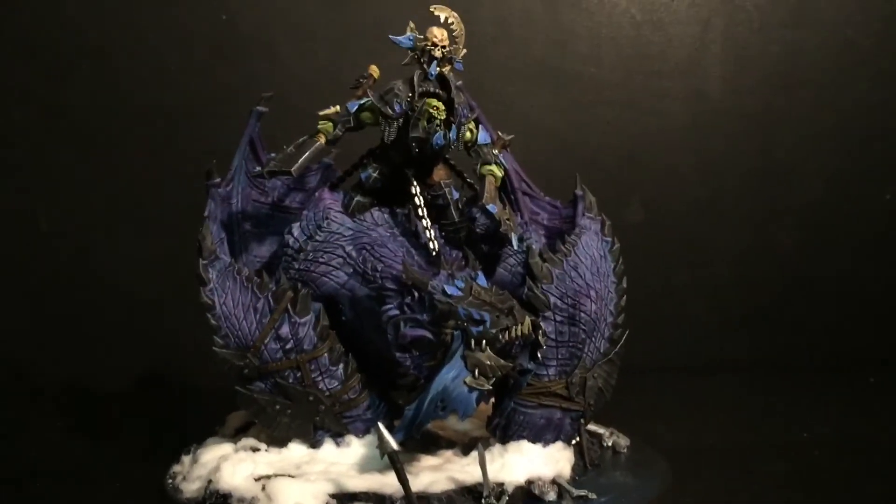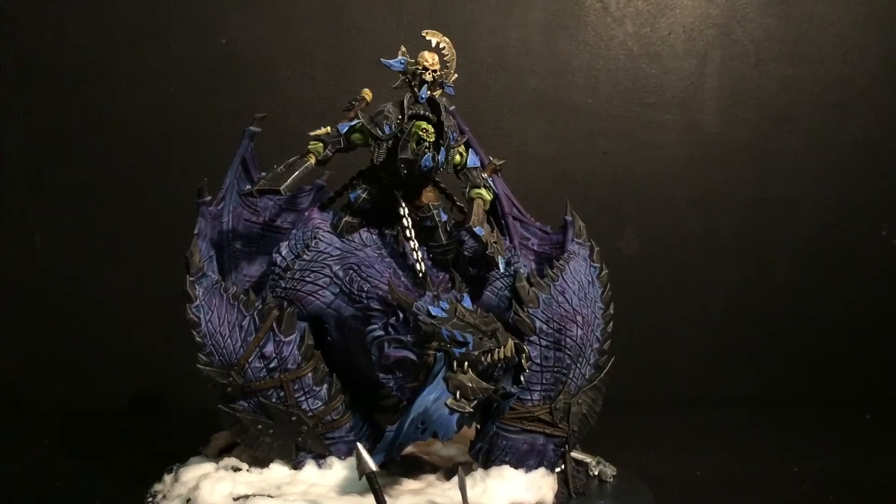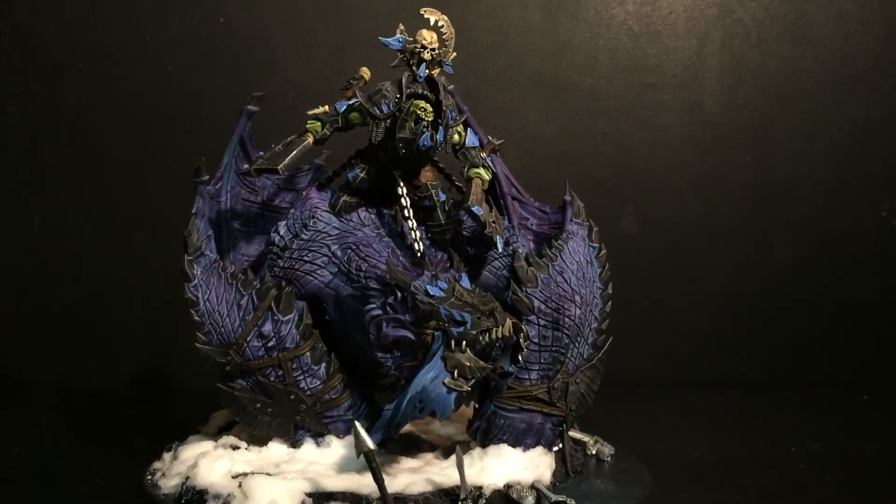Well, I hope you liked this and remember to check out Golden Chalice Painting on Facebook. Thank you guys for watching.